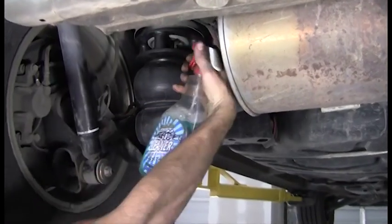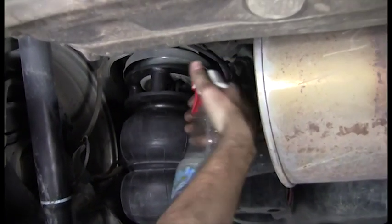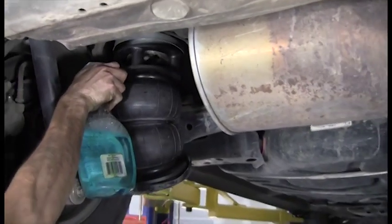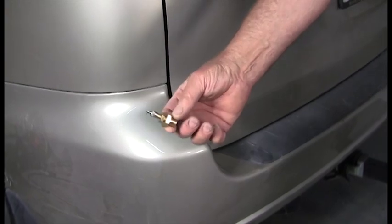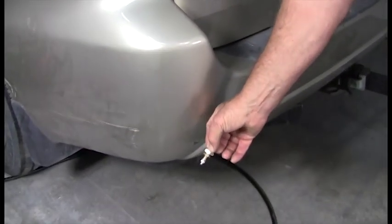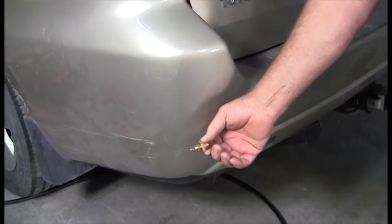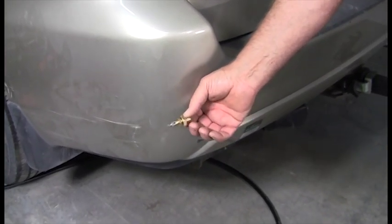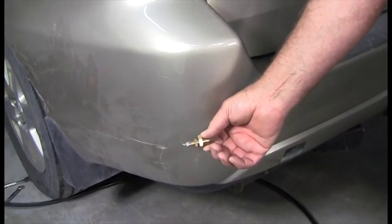When we finish bolting them on, we use soapy water and spray the fitting areas looking for any leaks. The Schrader valve is installed in the bumper, inside the cabin, or any appropriate place for airing at a service station or with an onboard compressor — you have several air options available.